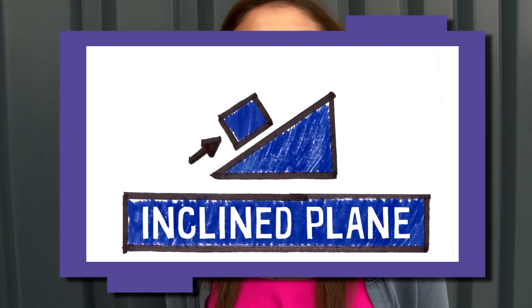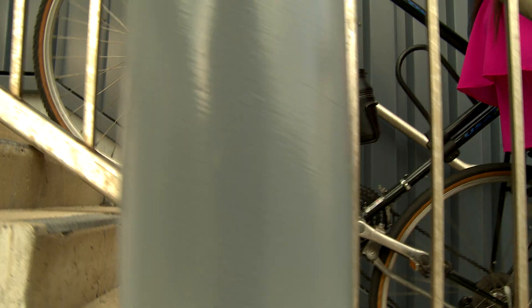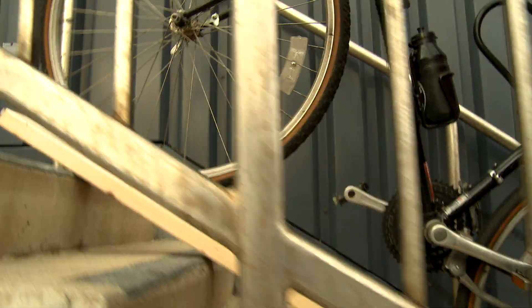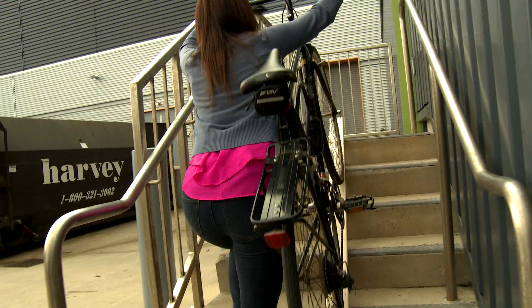The inclined plane is another type of simple machine. It is a ramp — an angled surface that helps you move objects up and down a height. The inclined plane made it much easier for me to take my bike up the stairs.